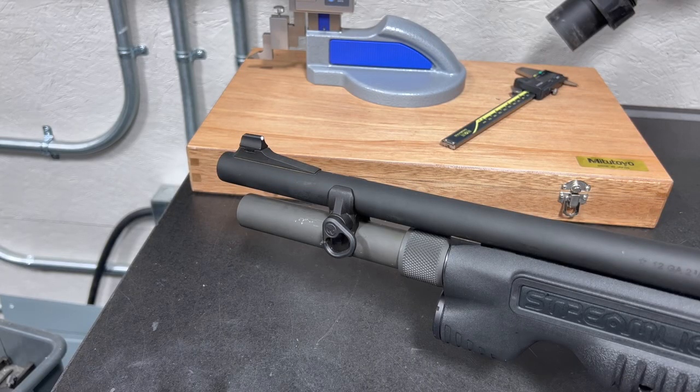Up here at the muzzle end, you can get a closer look at the front sight post. It's factory installed, drift adjustable for windage, and it just gives you a simple post with a white bead framing.